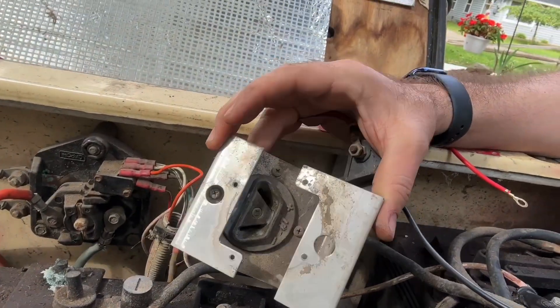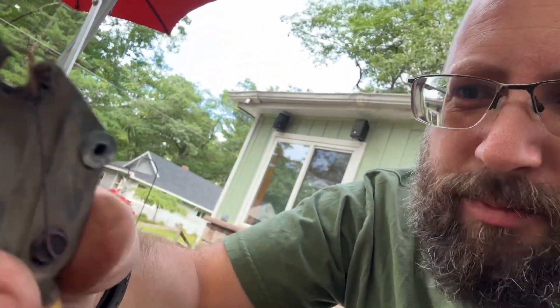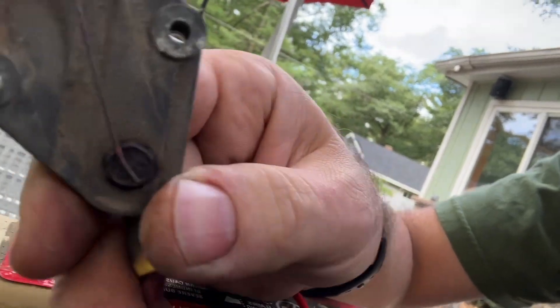The charger port normally gets mounted here on the front side of the golf cart. You can see the problem. There would also be a small wire on this side, which would normally be soldered or fused to it. Look how bad that is.